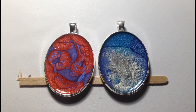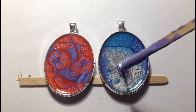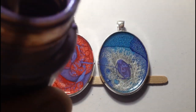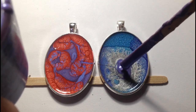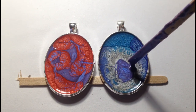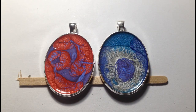It spilled a little bit on the edge and gone into the one on the right, but there's no problem. Let's leave that for a little bit.